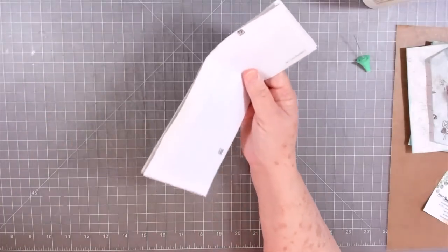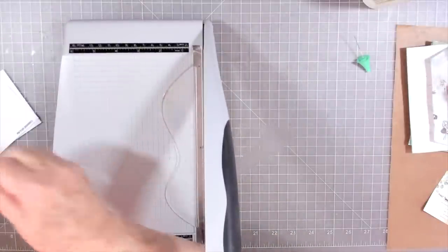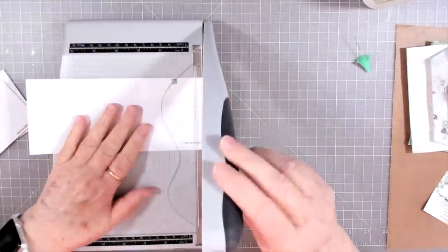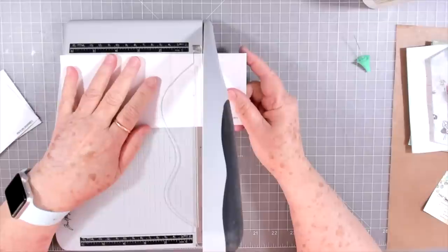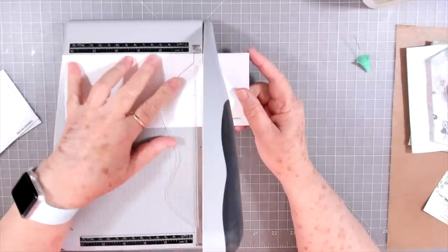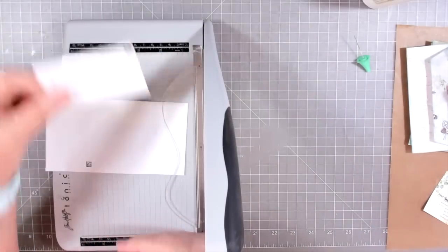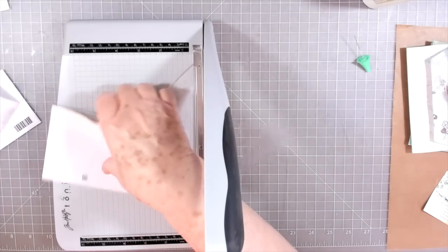I don't necessarily want my tags that tall. I think I'm going to cut them at six and a half inches. And I'll save that little leftover piece because that can be a small little pocket.